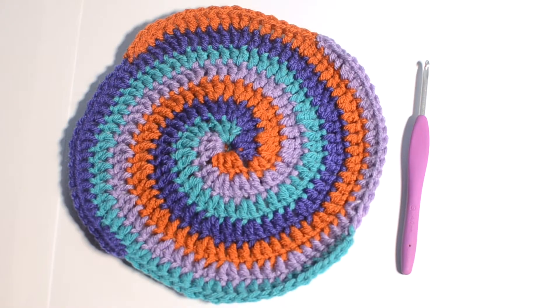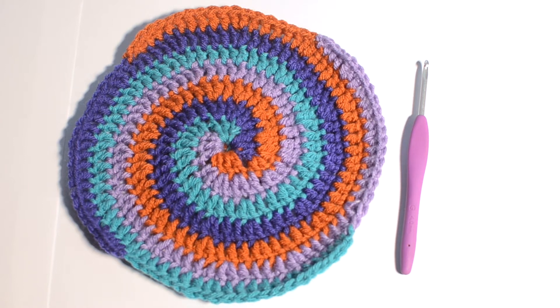Hey everyone, thanks for tuning in to Crochet with LJ. Today's tutorial is how to crochet in a spiral of four colors. This is part 3 in the spiral series. If you have not yet watched parts 1 and 2 on how to crochet in a spiral with one and two colors, I would highly suggest watching those first — this pattern will make a lot more sense. I'll link those below in the description. Otherwise, let's get started.